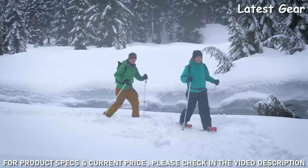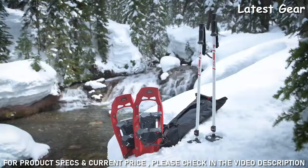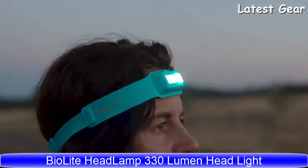Whether you're experiencing winter trails for the first time or you're getting back out there, MSR's Snowshoe Kit delivers the proven performance you need.